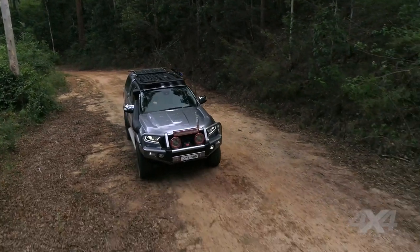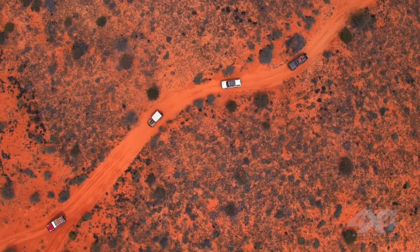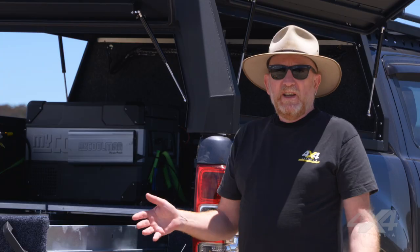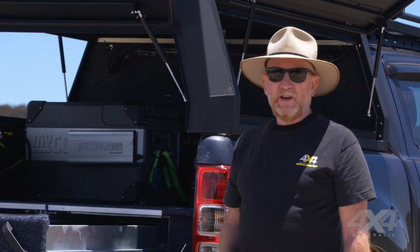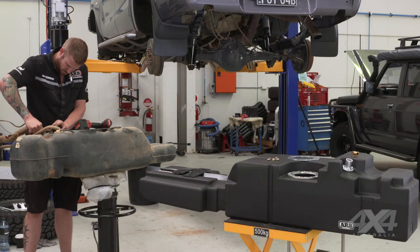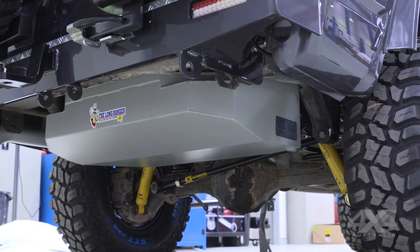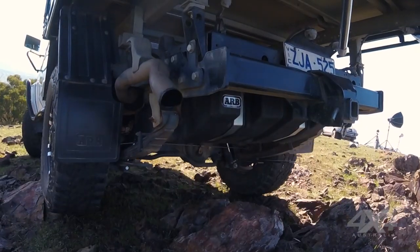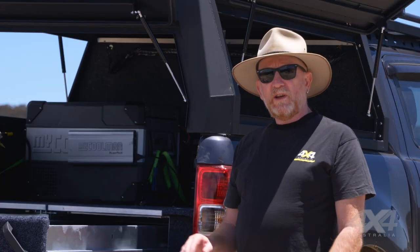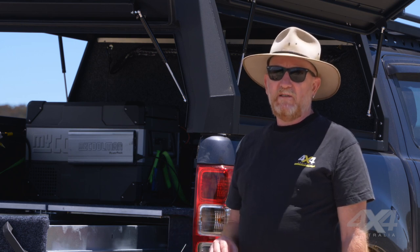Some other things to talk about are packing fuel and water. If you're going on a long trip and your standard tank's not going to cut it, the obvious thing to do is carry a couple of jerry cans, but there are better ways of carrying extra fuel. If you fit a long-range tank or an auxiliary fuel tank, that weight will be down low near the chassis of the vehicle, not up high, and it'll also keep the fuel out of the way — because fuel, particularly petrol, can be dangerous to carry around.